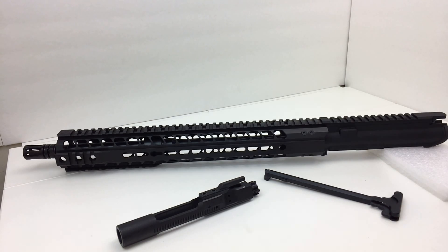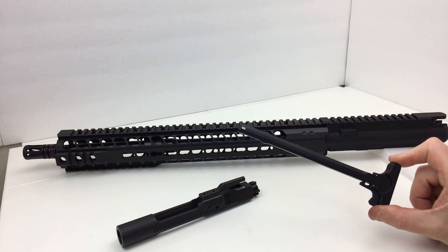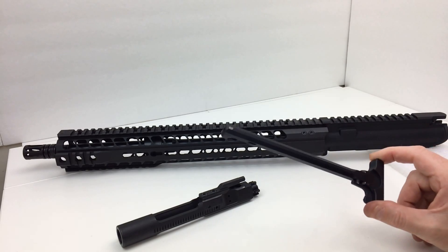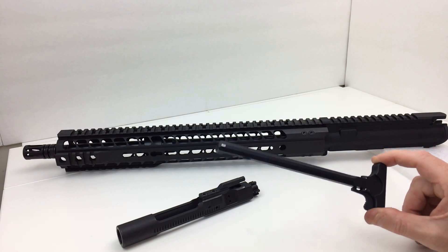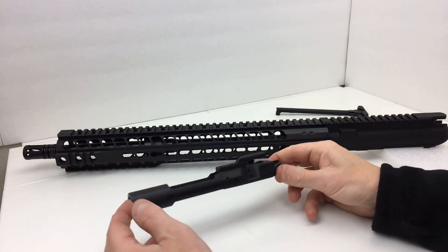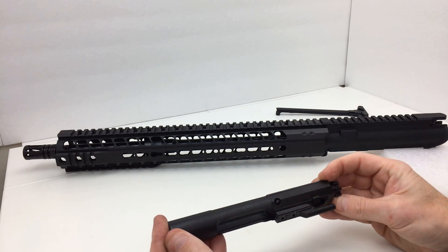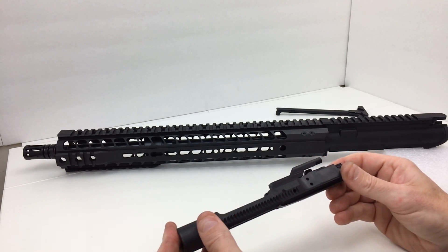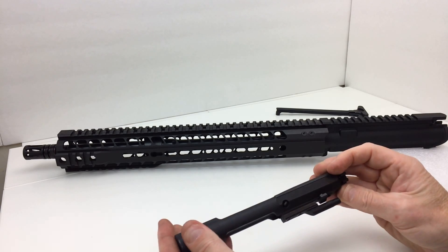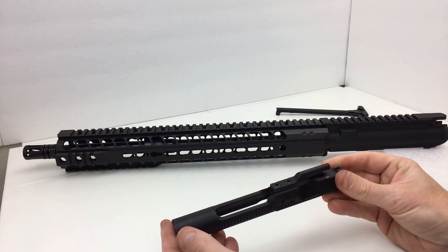The charging handle is your standard charging handle — nothing really to get excited about, just a $15-$20 item, but it is included. As for the bolt carrier group, this looks like it may have a parkerized outer finish with a melanite lining, though I'm not entirely sure because Radical Firearms doesn't specify.